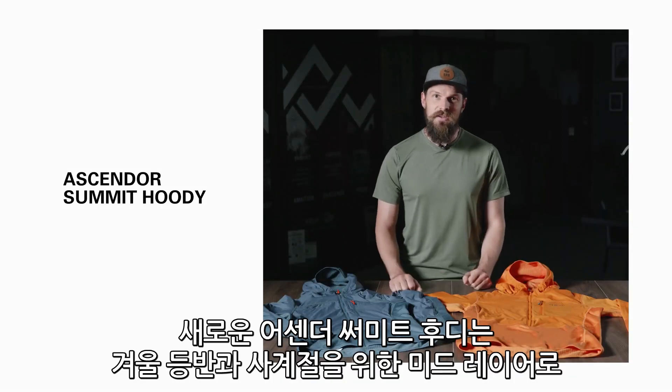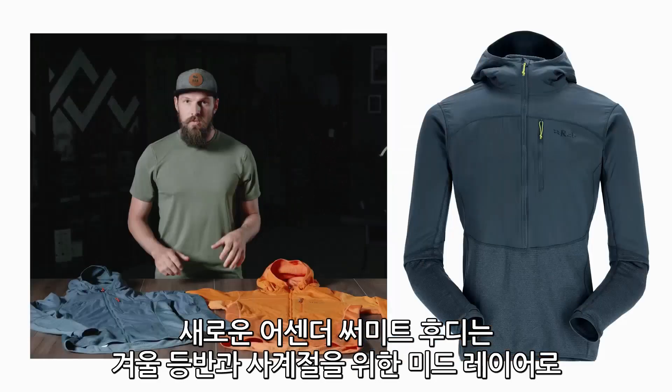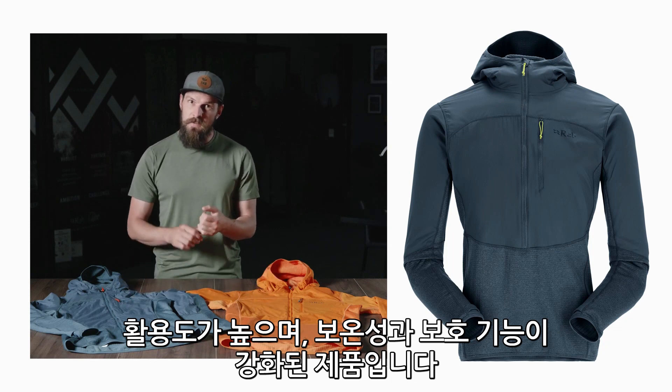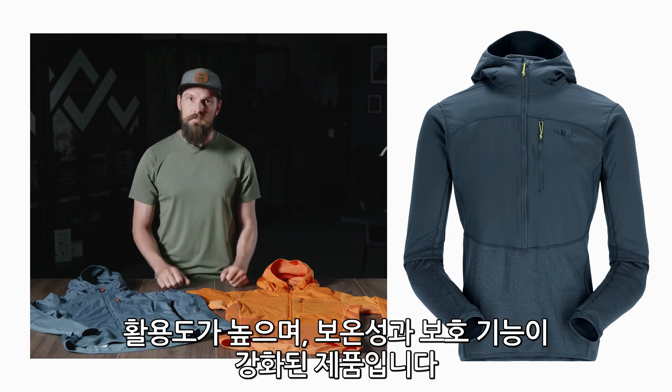This is the new Ascender Summit Hoodie, the ultimate midlayer for winter climbing and all year round alpinism. We designed this hoodie not only to be a really versatile midlayer but something that would provide you with a little bit more warmth and a little bit more protection than your average midlayer.